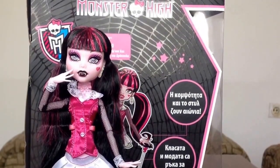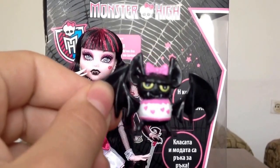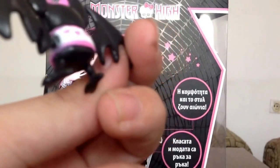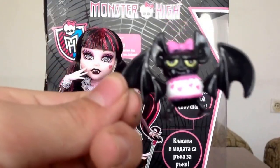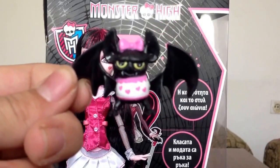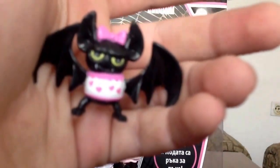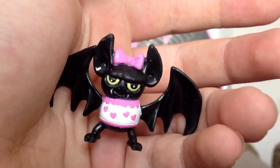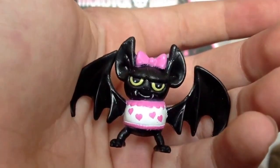That is about her diary. And that is her pet, Count Fabulous. This is a boy, but she dressed him in the cutest outfits, like she says in her diary. He has this nice shirt — it is blue with pink trim and purple hearts inside. He has fangs, and he has a pink ball on the top of his head. This is a very cute bat. I really like him.